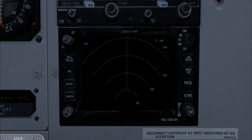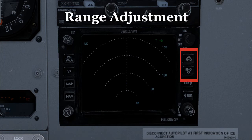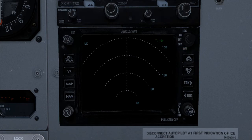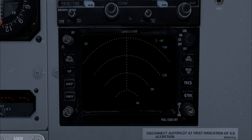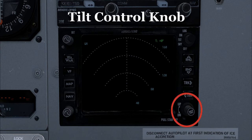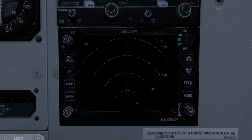Right below the mode knob are the range increase and range decrease buttons, and below that are the track adjustment options. Just below that is a tilt knob where you can tilt the radar up and down. Tilt control is a very important part of radar operation — I'll link a video in the description to explain how that works — but basically it allows you to tilt the beam of the radar up or down relative to the horizon.